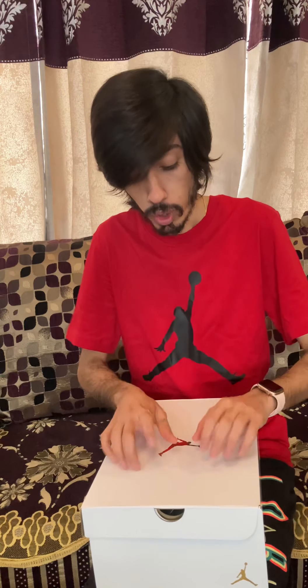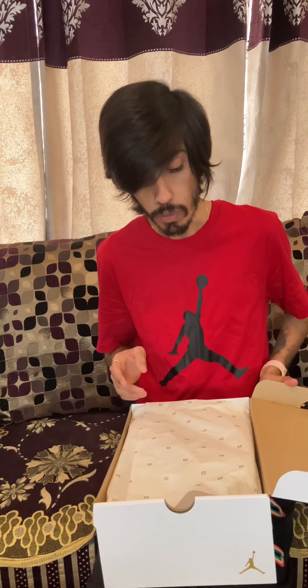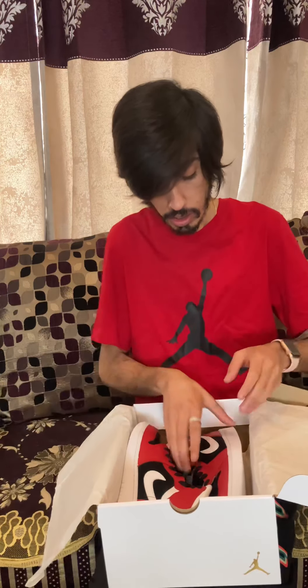Right now I have with me the Air Jordan One Mid Gym Ring. The box for this Jordan One is white in color, which is different compared to other boxes that generally come in black. Let's quickly open the box and I'll show you the sneaker. This is how the sneaker looks.